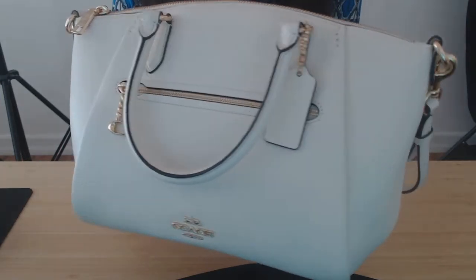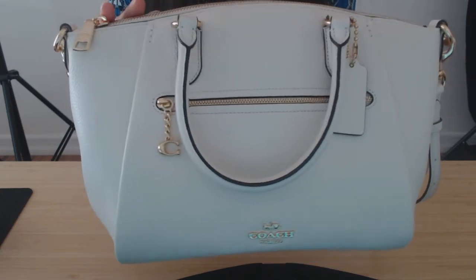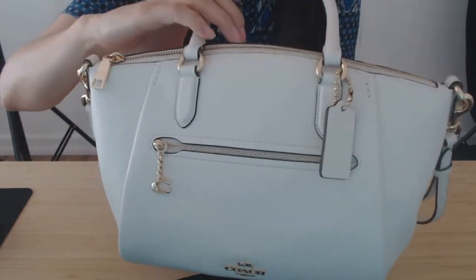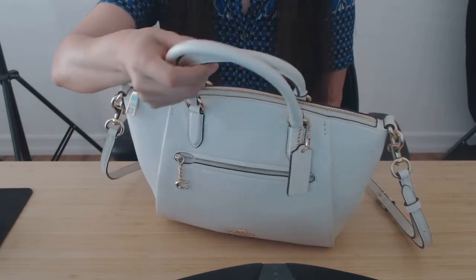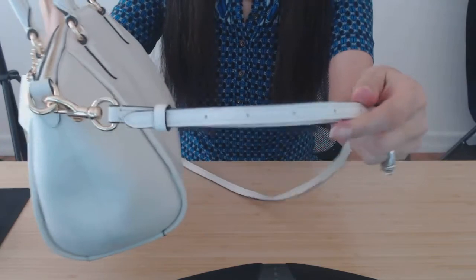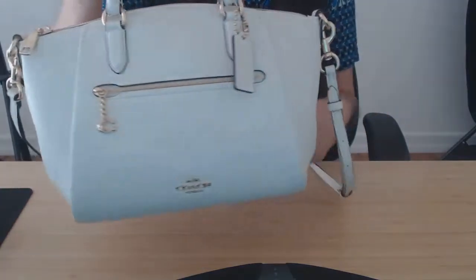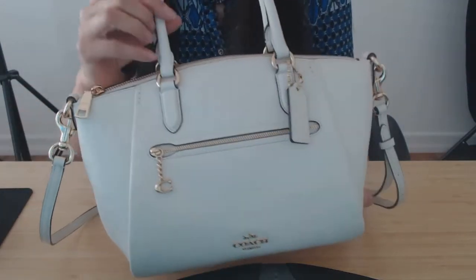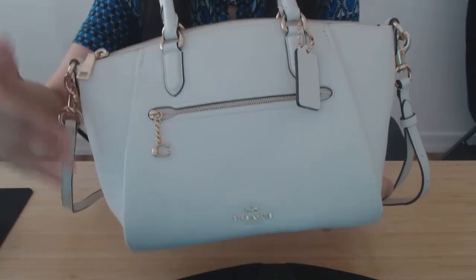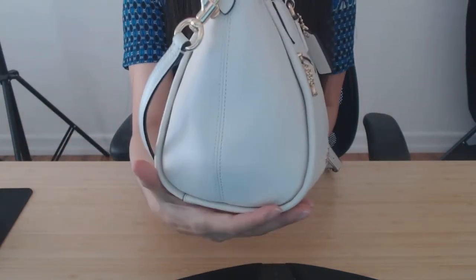Hello, I'm sharing my Coach Elise satchel in polished pebbled leather in the color chalk with gold tone hardware. It comes with the top handle and also a shoulder strap. The measurements are nine and a half inches in length, eight and a quarter in height, and four and a half inches in width.